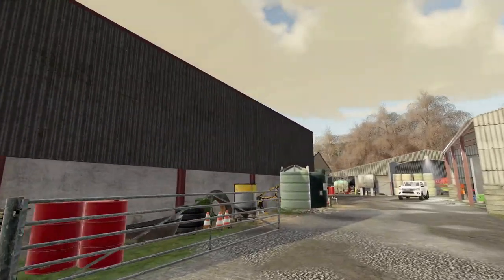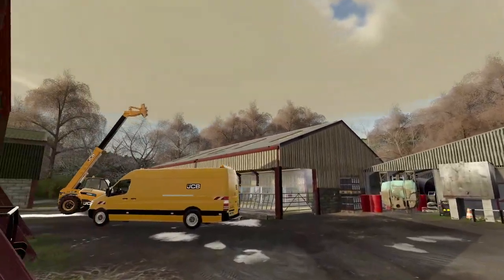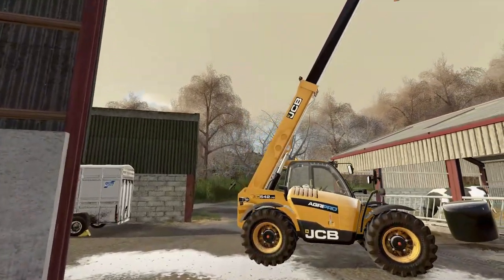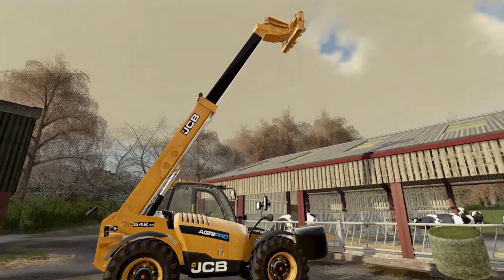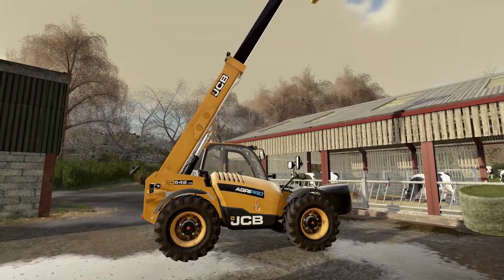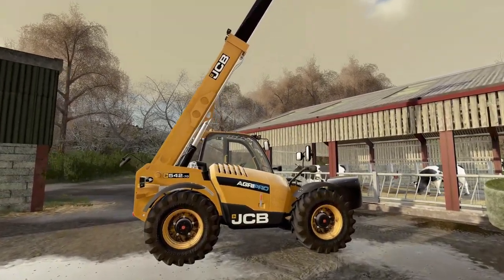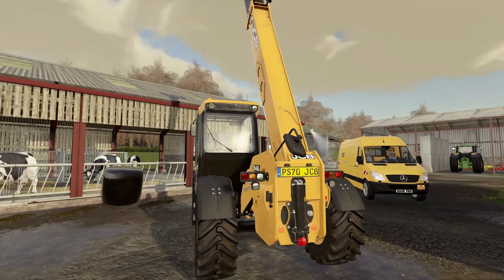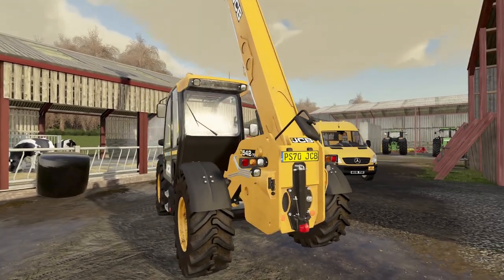We've got something to go and collect today, and something else to get rid of. The JCB guys are here at the moment because they've come to service the Agri Pro. They're giving it a service and apparently they're upgrading the computer chip that's in it, so they said it might sound a bit different. They've also added a reversing beeper, which this one didn't have but should have had.